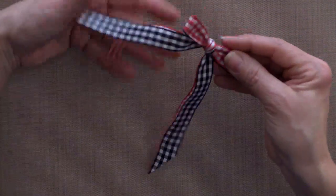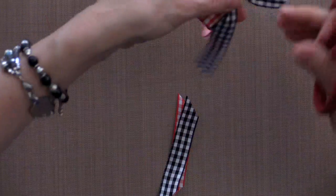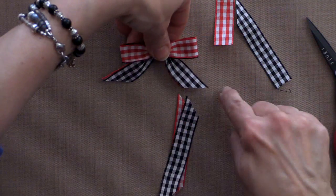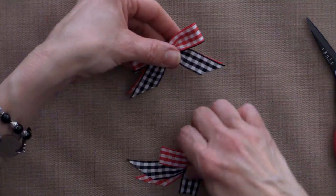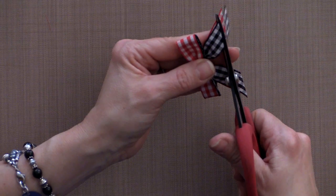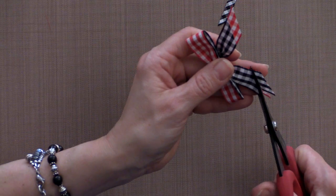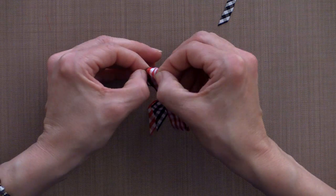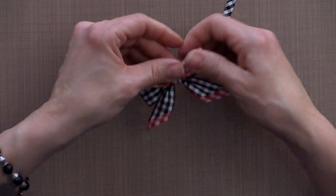Now we're going to cut the tails in the same direction so that one will go one way and the other will face the other way, giving you one line going across. To make it a little more decorative, cut just the top layer a little bit shorter than the bottom layer so the bottom layer hangs out, and do that on both sides.